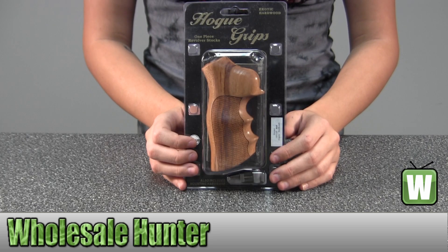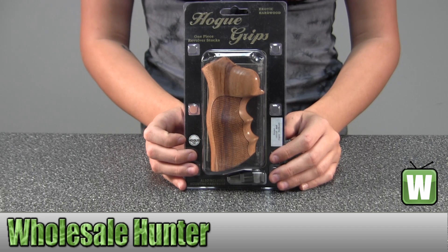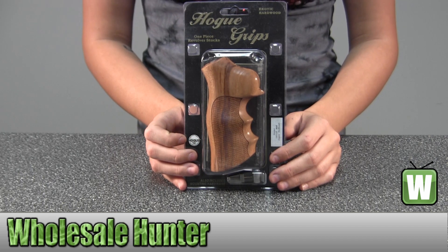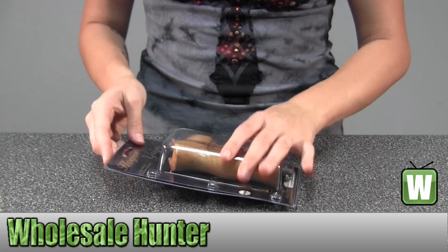Hello, this is an unpacking video for manufacturer number 80201. This is by Hogue. These are Goncalo Alves wood grips for a Ruger GP100 and Super Red Hawk. I'm going to take this out of the package for you so you can get a better look.